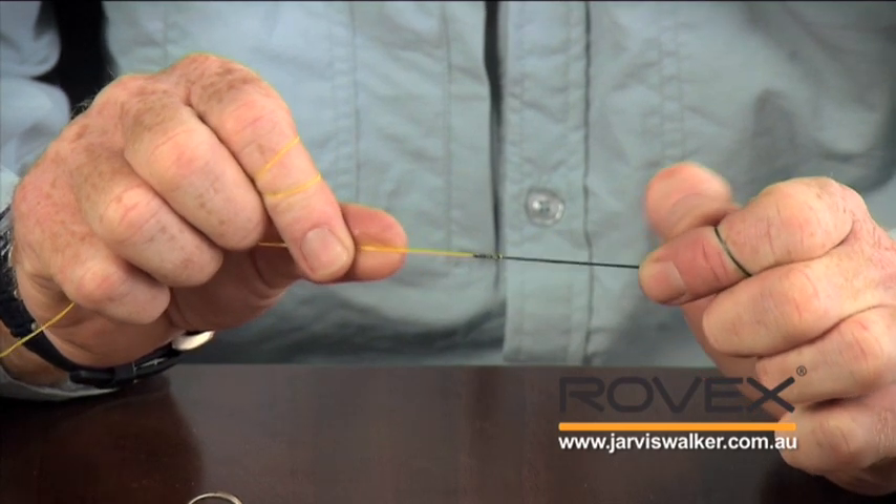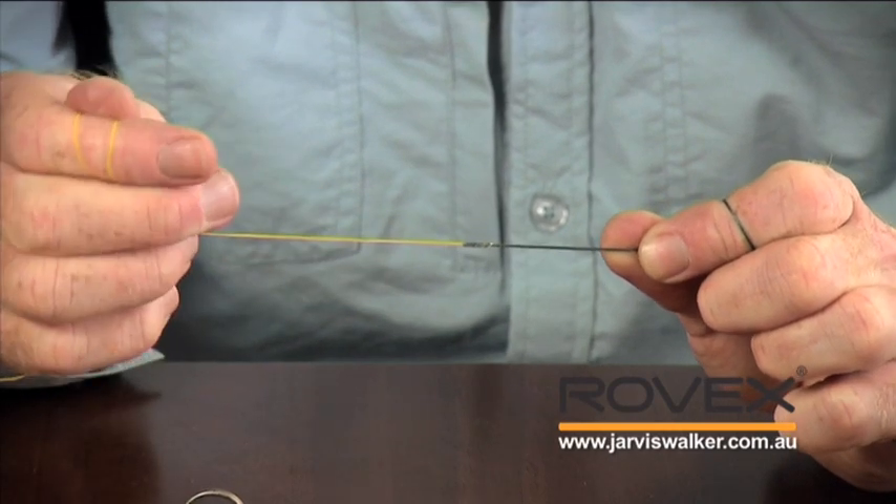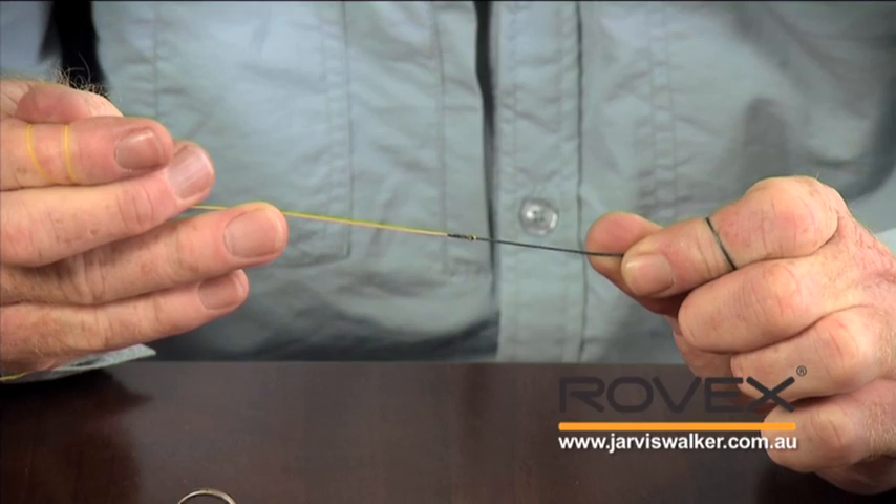It's a braided top shot onto a monofilament backing onto a thread line reel. All we need to do now is wind the braid onto the reel as we normally do, and as always with braid, we're going to make sure we pack it on nice and tight. Once we've finished spooling up, we want to make sure the line is appropriately filled on the spool — about two to three millimetres distance between the line and the spool lip. If you overfill it, more than one loop of line tries to come off at once during casting, gets tangled and causes trouble. If you underfill it, the line works too hard to get out from under the spool lip and you end up choking your cast. So about two to three millimetres is optimum.